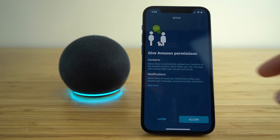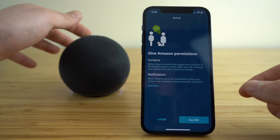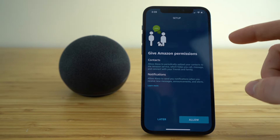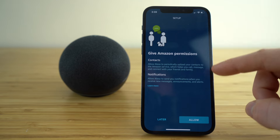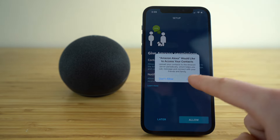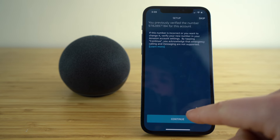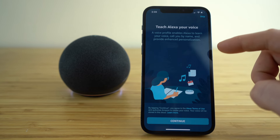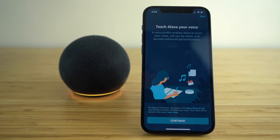Click continue, and it's going to ask you these permissions by Amazon — you can either set that up later or just click allow. Now you're going to teach Alexa your voice. A voice profile enables Alexa to learn your voice, call you by name, and provide enhanced personalization.